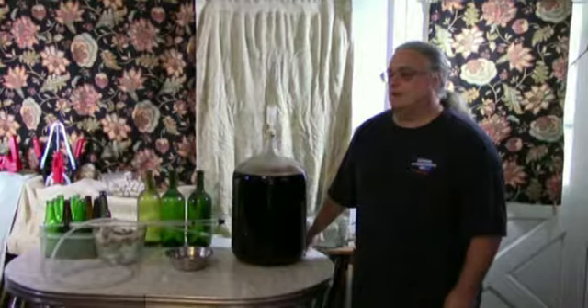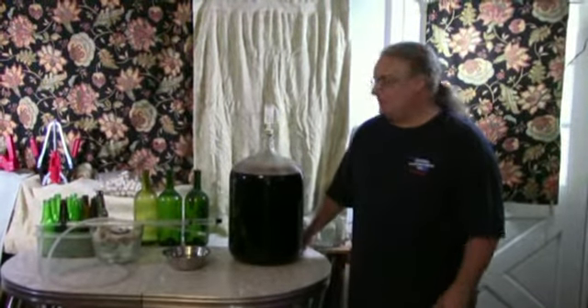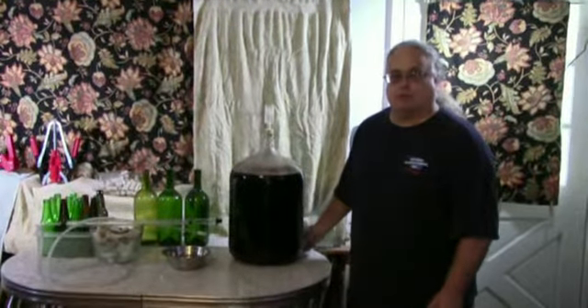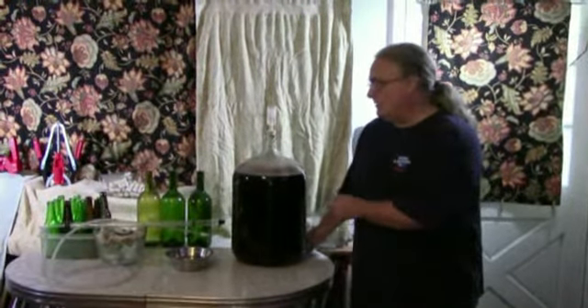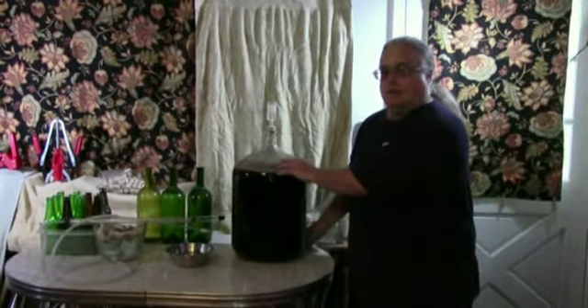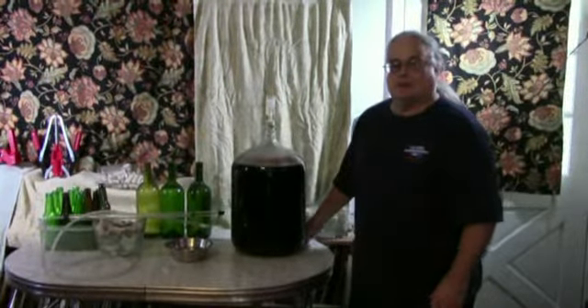Hello, this is part three of home winemaking. Today I'm going to be bottling a five-gallon batch of Burgundy wine that we've already brewed, racked into a secondary fermentation chamber, which is this five-gallon carboy. The wine has aged for about a week and now it's time to bottle.